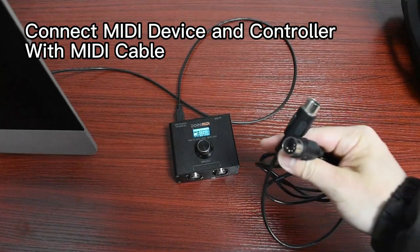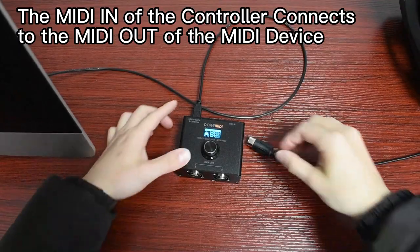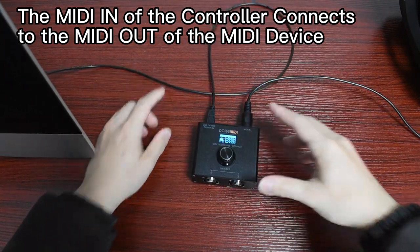Connect the MIDI device and controller with a MIDI cable. The MIDI in of the controller connects to the MIDI out of the MIDI device.